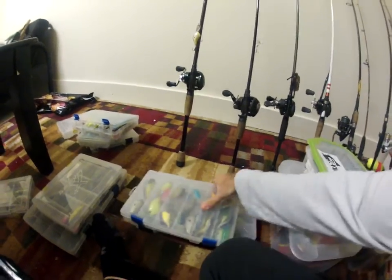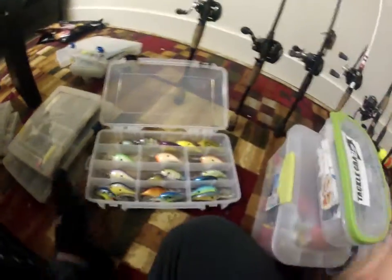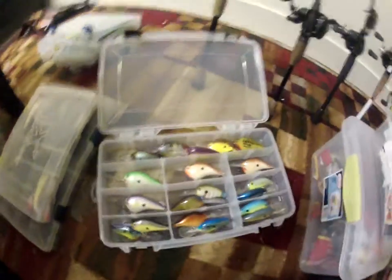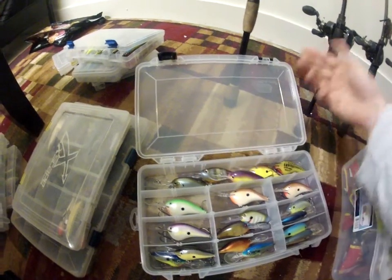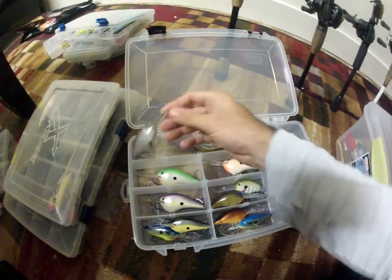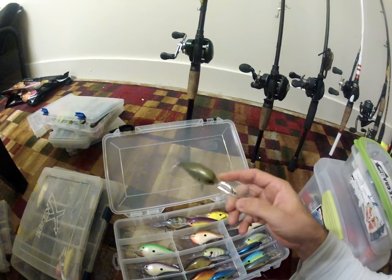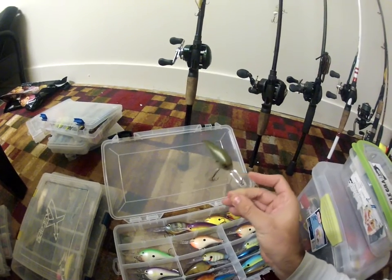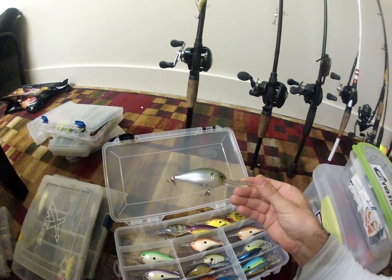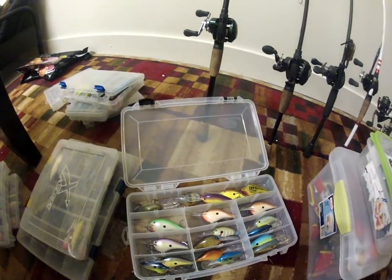Next I got some bigger crankbaits. These are all DT10s and up — so they go 10 feet and up. I got some DT14s and 16s. This is the Lucky Strike — this thing's a monster, it gets down to about 20 feet. This is their deep diving square bill — for seven dollars you cannot beat that.